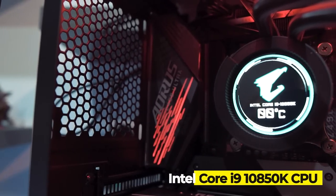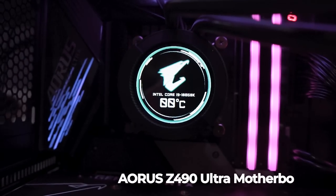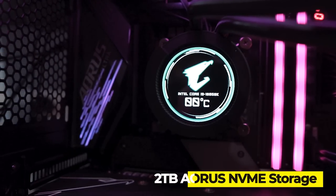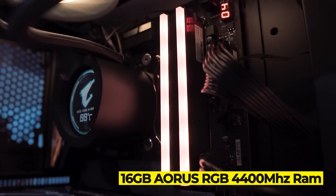Outside of that, this machine has the Intel Core i9-10850K CPU and Aorus Z490 Ultra motherboard. It also has a 2TB Aorus NVMe storage device and 16GB of Aorus RGB RAM.